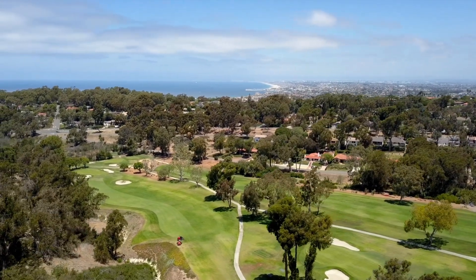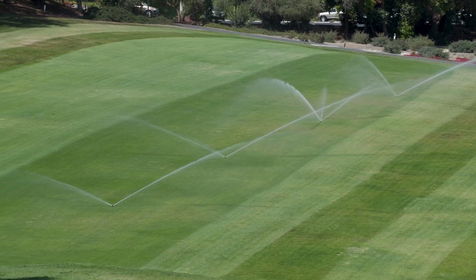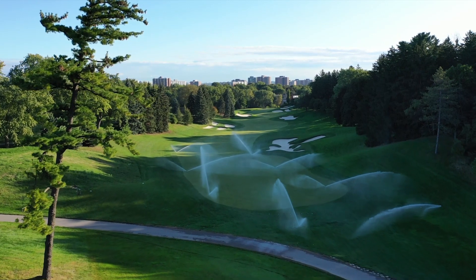We know that not every course is the same. Rainbird swing joints can be customized based on your need and application — from input and output type, diameter and length, we have the right swing joint for your course.